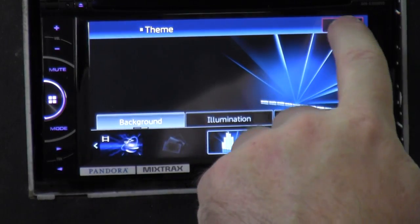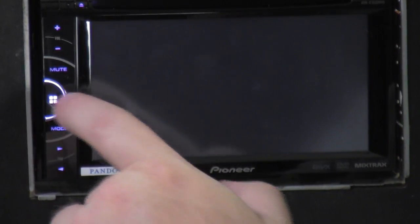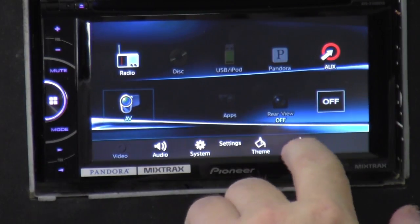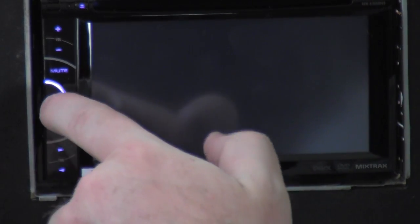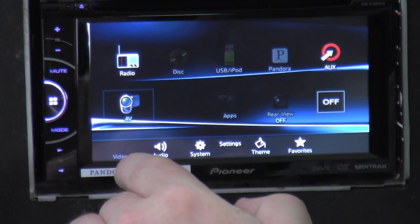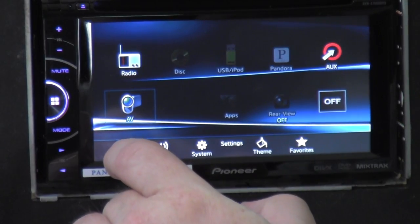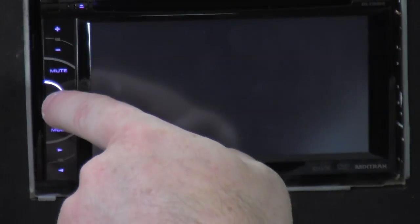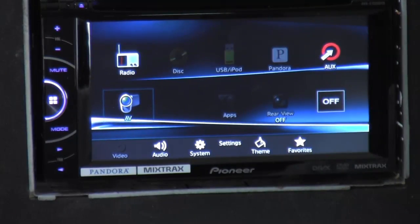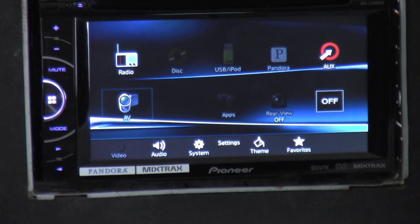The graphical equalizer is also there in the themes. Favorites — still not doing anything, it's unregistered. The AV input is now there since I have it turned on. I don't have a movie playing, but if there was one, it would actually show up on the screen.